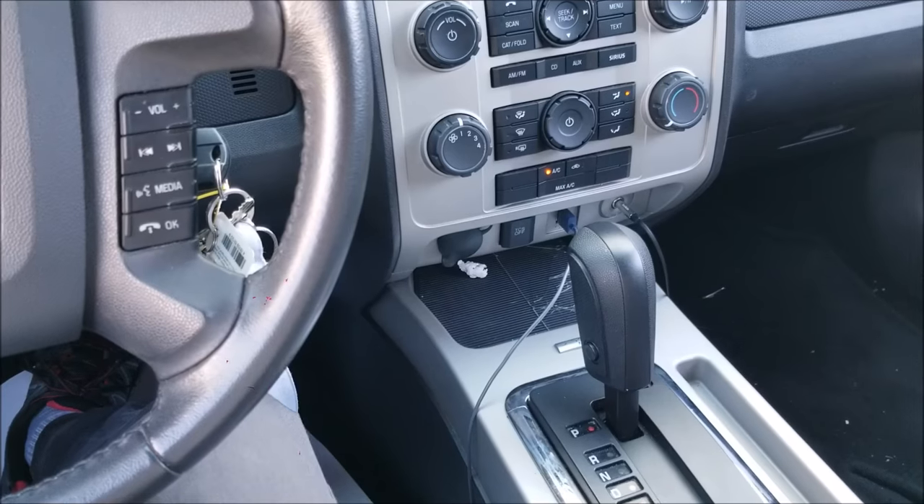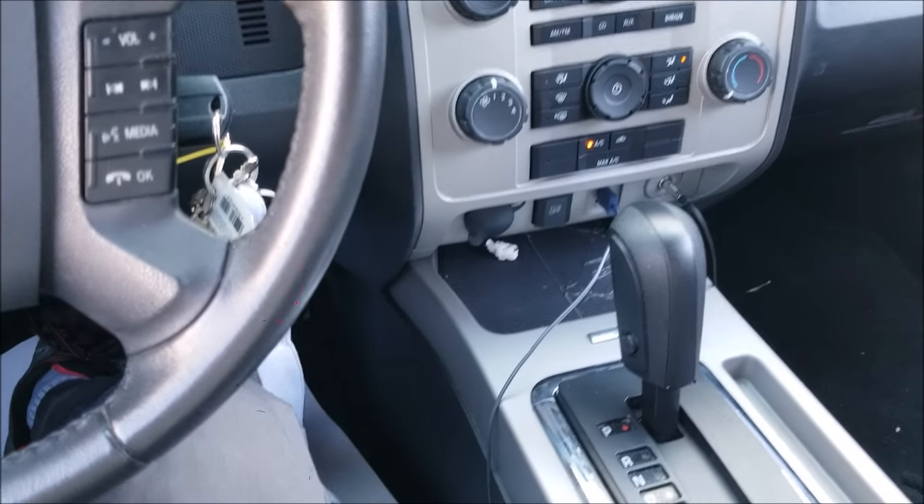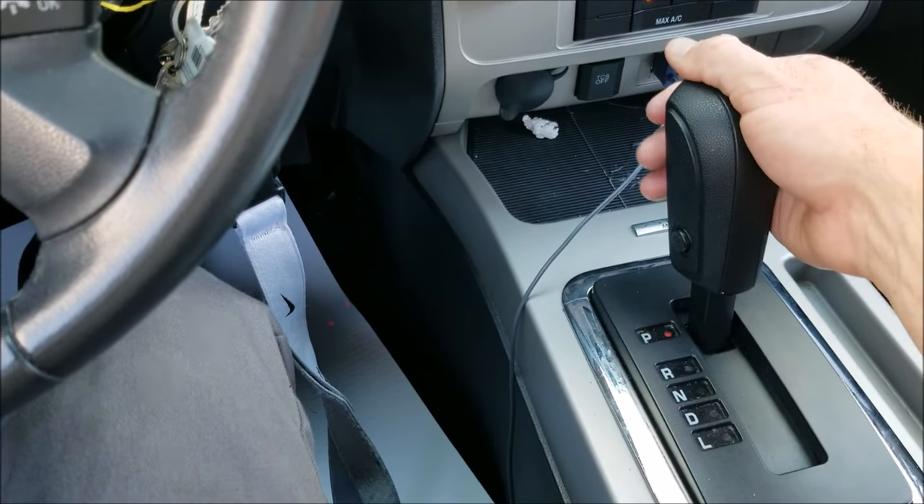If any of you are having issues shifting your car out of park and it's seemingly stuck in gear, there's a simple solution for it and I'm going to show you it right now. I've got the car started up and when I go to shift out of park, I can't.